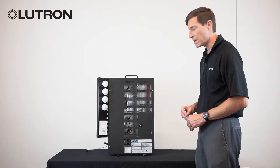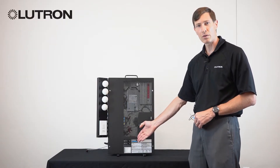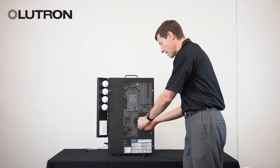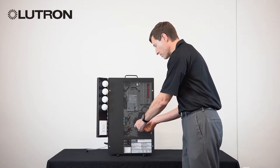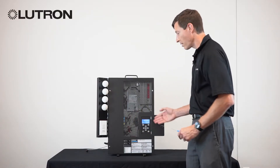The major components of the LCP and XPS controller panel are as follows. There's often a load center or circuit breakers here at the bottom. There's an LCD interface, which is often located behind a screw, allowing you to access the features of the system, which we'll be talking about later.